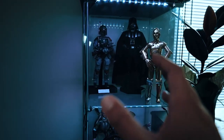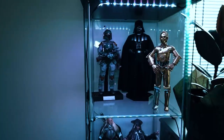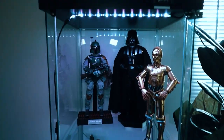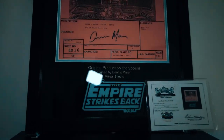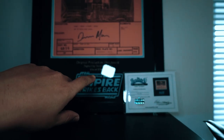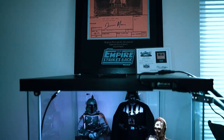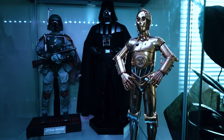I want to show you guys all the figures and the story of where I got them, my thoughts, and yeah, we'll get into it. Opening up the glass right there, just want to show you guys on the top — this is from The Empire Strikes Back. It's actually a storyboard. It is signed by Dennis Mirren, so pretty cool. Really like that, it's a great little piece. Shout out to my brother for giving me that, really nice of him.